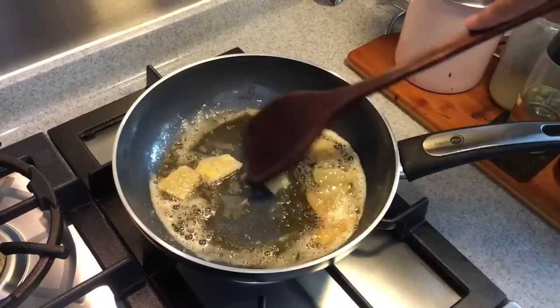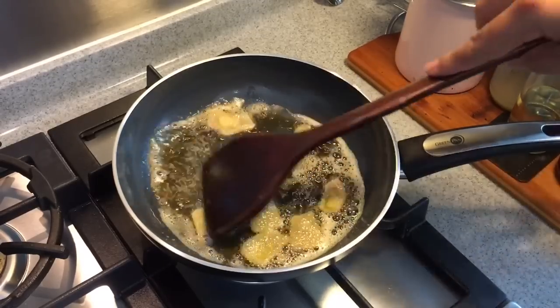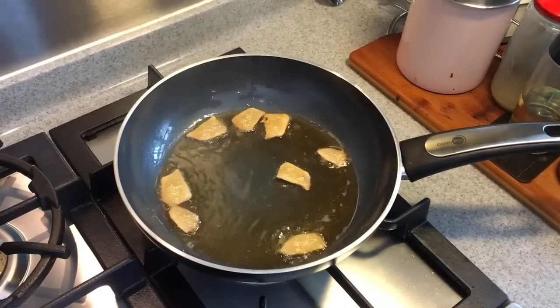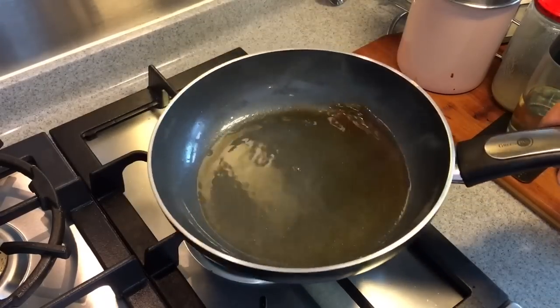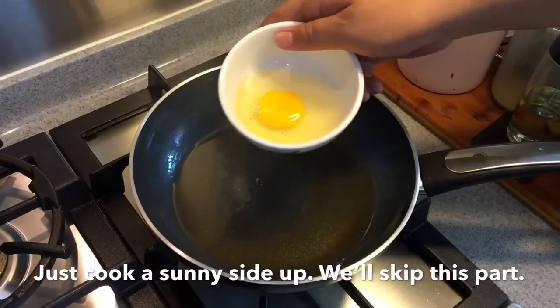Smells really good — I always love the smell of ginger and sesame seed oil, it's very comforting. When you see that the ginger is browning, you can take it out. This oil is now infused with ginger and it smells really, really good. I'm just going to pour an egg in.